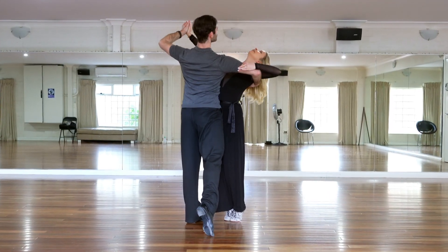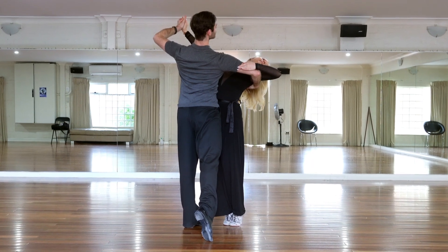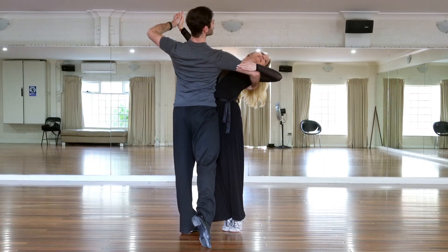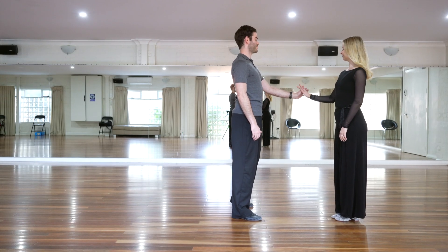It's also very important when dancing a hover corte that the amount of rotation and sway is discussed and agreed upon with your partner so that you're doing the same amount.